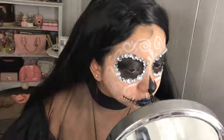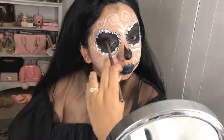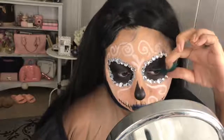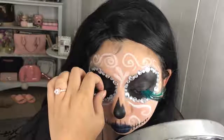Now I'm actually setting it with the same black eyeshadow. Next up, going in with these very glamorous lashes — I found these at a Halloween store and I fell absolutely in love with them.